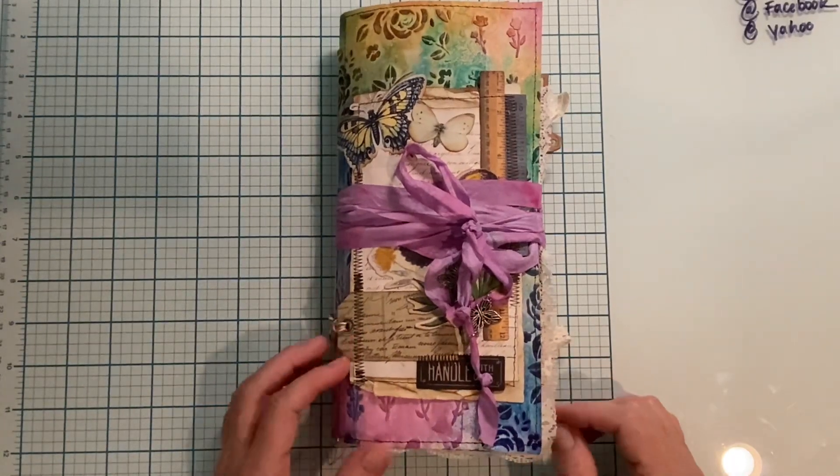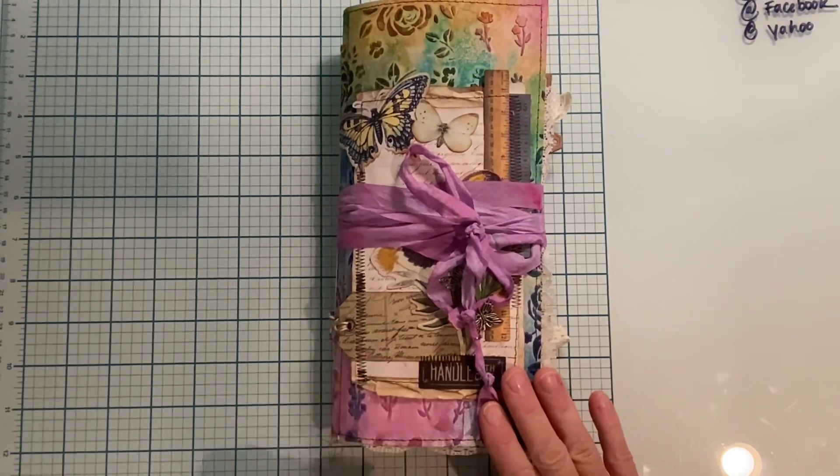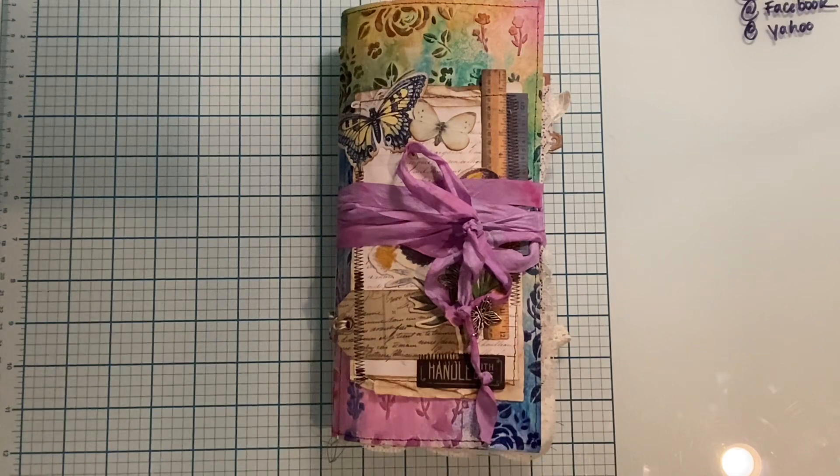Hi everybody, Maria here. I hope you are doing great today. I am here to do the final flip through this journal. I did have one video before this, but unfortunately it got deleted in a mess of transferring my photos to my computer and all sorts of things.